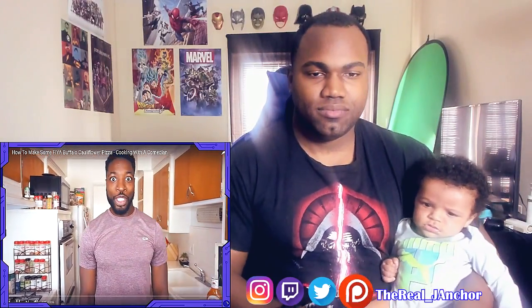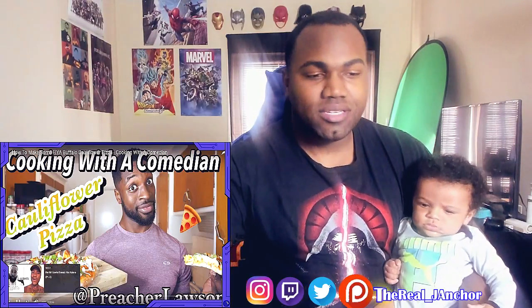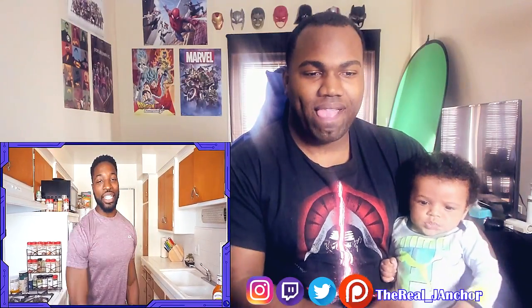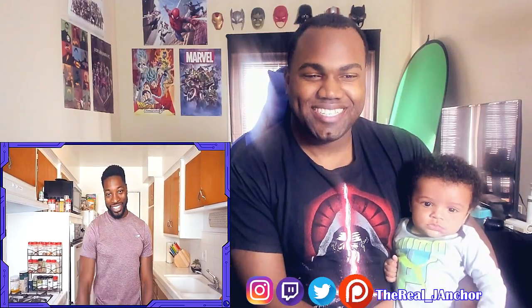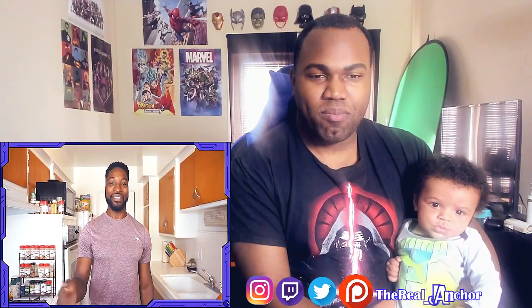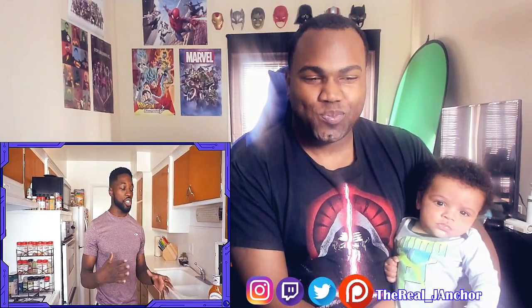What is up y'all, it is Preacher Lawson and you are Cooking with a Comedian! I am back, good to see y'all — I haven't seen y'all in a minute. So today we are making some delicious food — we are making some buffalo cauliflower pizza. Without the buffalo, so it's vegan. His eyes got big though. It still wouldn't have buffalo or chicken in it, so it's vegan — they don't put buffalo on pizza.